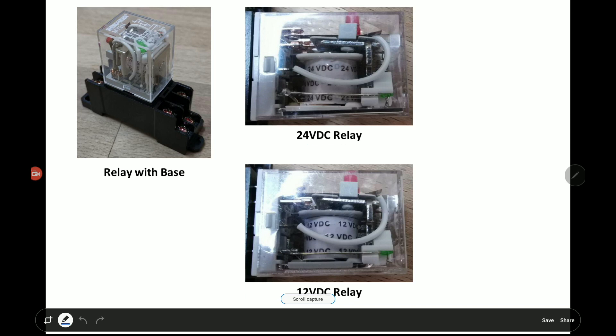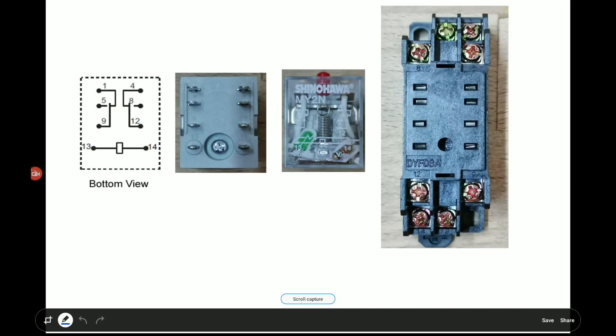This is the 24 volt DC relay that we are going to show in this video — how you connect the power output from the fire alarm when it triggers, and how to cut off the EM lock in order to release a door. This is a detailed view of the relay: you can see the bottom view, the front view, and a picture of the base. Basically, this relay will be plugged into the base and we connect cables through the screw connectors.